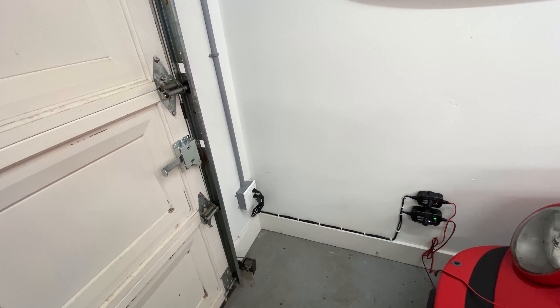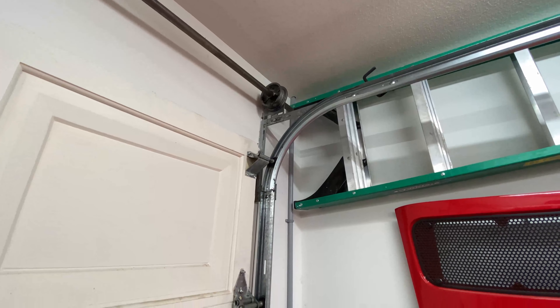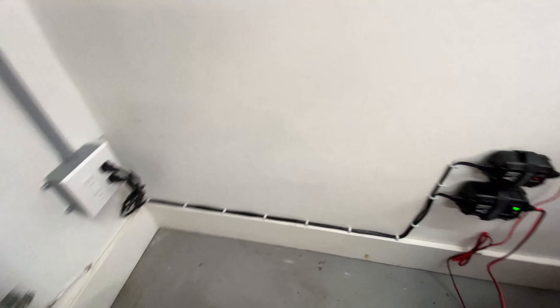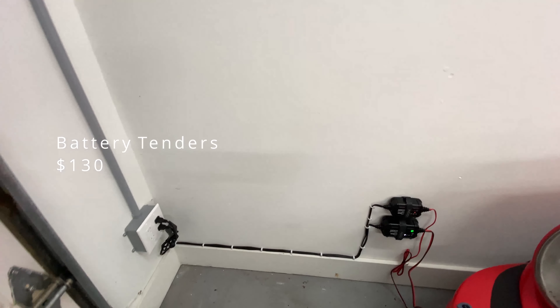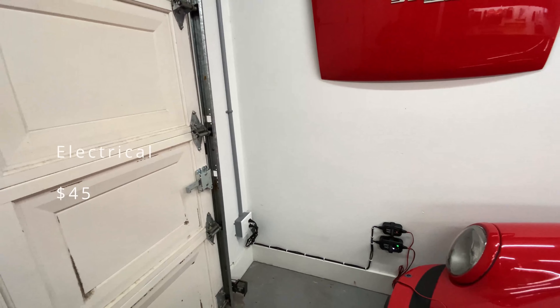This is my most recent addition — I just finished it up last week. Unfortunately with the winters here they're really wet, so I don't get an opportunity to ride or drive very often. I need a spot to plug in my bike and my car just to keep the batteries charged. The two battery tenders cost me about $130, and the materials to do the electrical outlets from the ceiling was about $45.